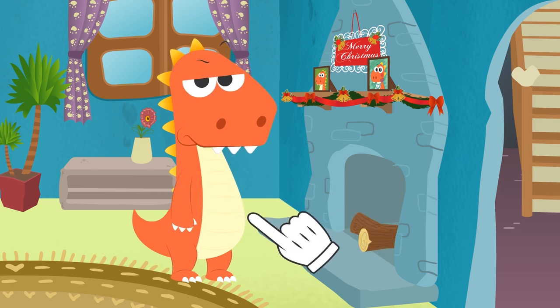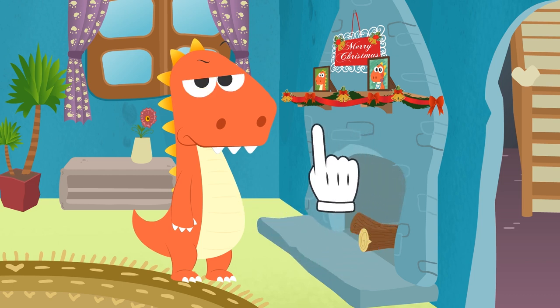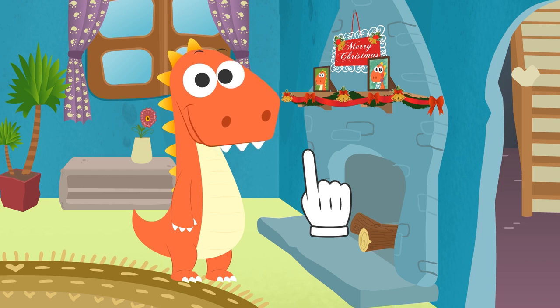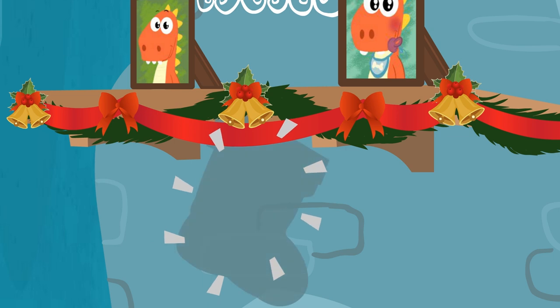Get it? Lend you a hand! But, well, you're almost finished! But, hang on a second! You forgot to hang your Christmas stocking!